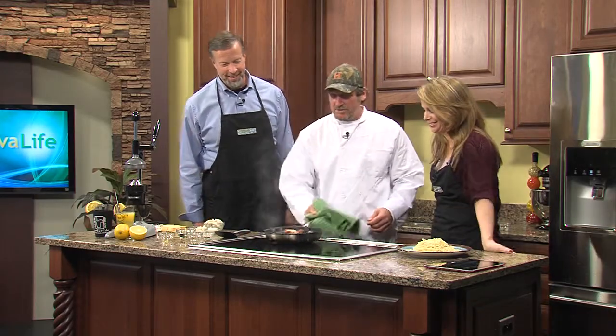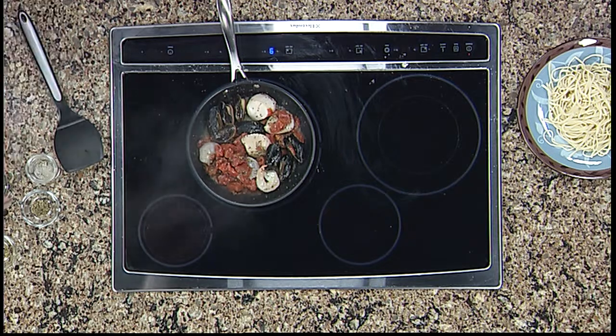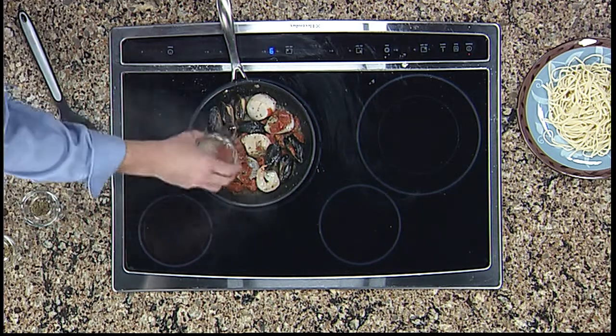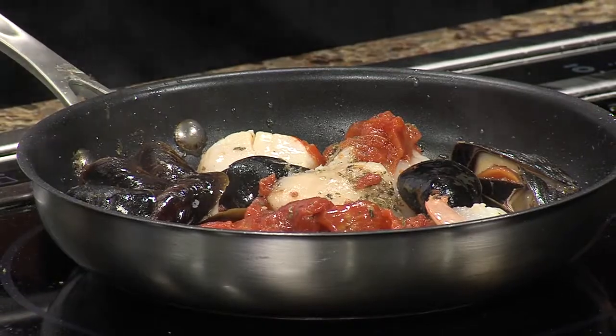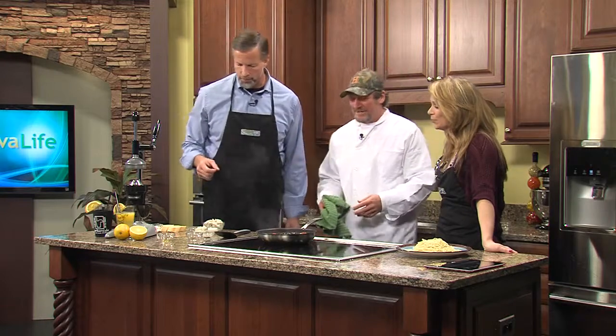Let's get this done — Smell-O-Vision is what we gotta have. We'd like to add some white wine. All of it? Yes. Jimmy's gonna show off and deglaze the pan to get all the little burnt goodies off the bottom. What does deglaze mean? It just means to get all the good stuff up from the pan.